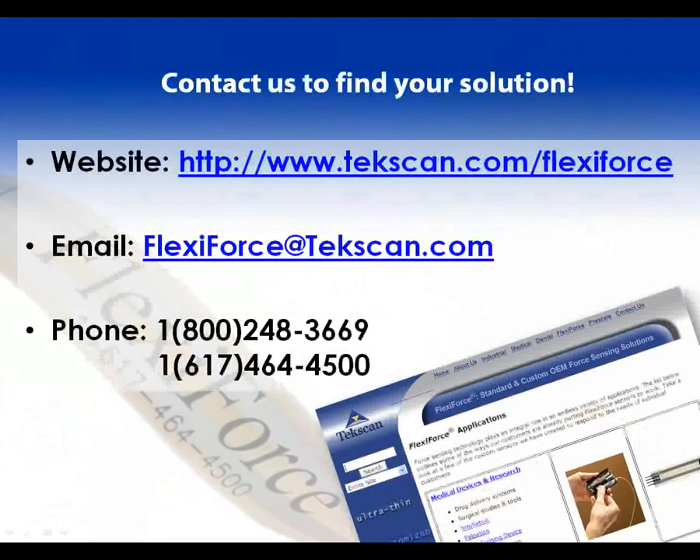For more information, please visit our website at www.techscan.com, email us at flexiforce@techscan.com, or speak with one of our sales engineers toll free at 800-248-3669. International callers, please dial 617-464-4500. We look forward to helping you find the right force sensor for your product or application.